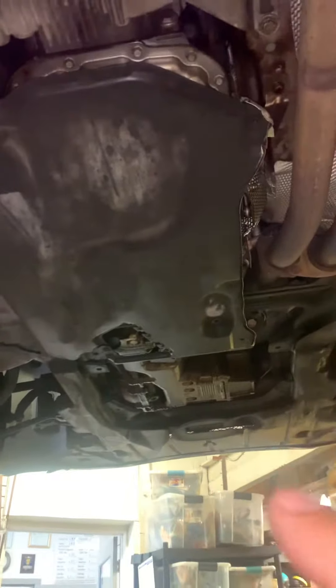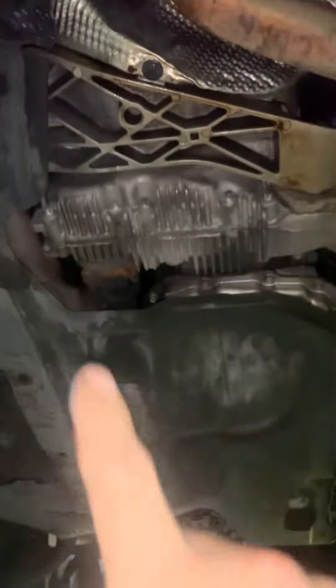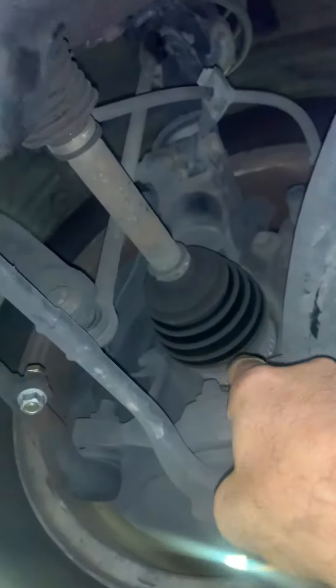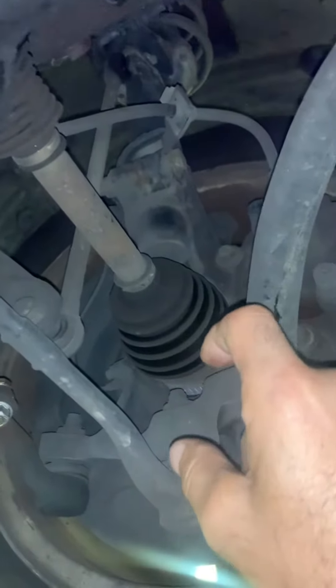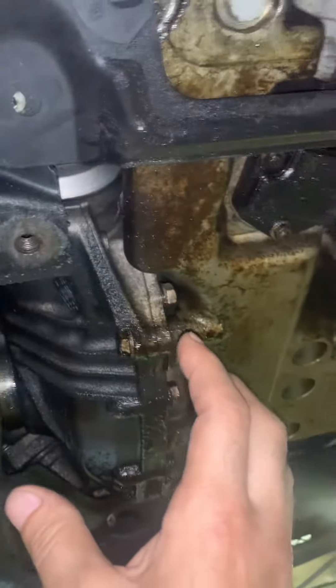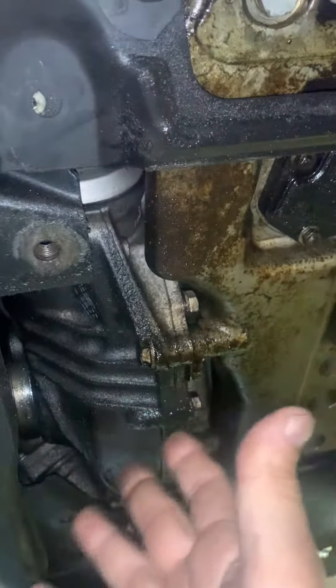Because these cars are getting old, we are now offering an option to delete or remove the four-by-four. All you do is remove this driveshaft so it's no longer spinning, and then remove the axles. When you remove the axles, you have to leave that external hub in there — that's what keeps the wheel bearing stable.